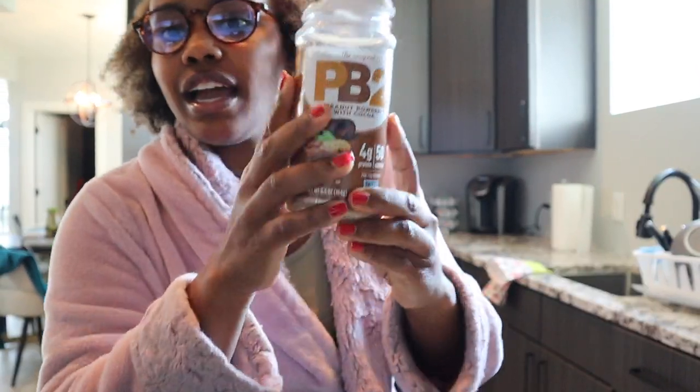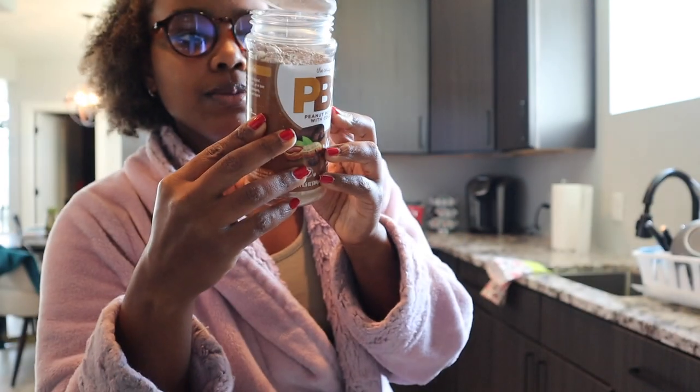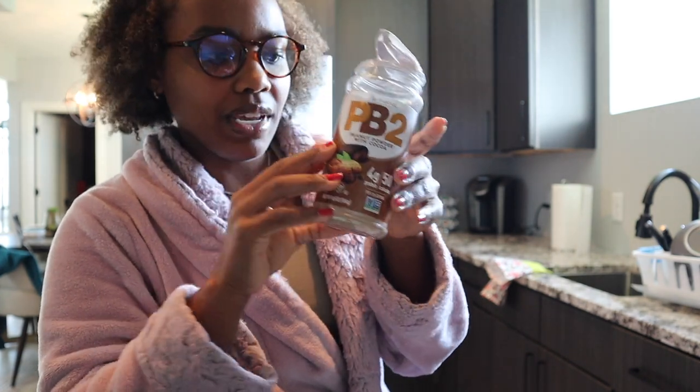Hi guys, it's like three o'clock. I almost forgot I was recording. I'm still doing school stuff, so I am hungry. I got this the other day at Walmart — the chocolate one — and I've never had this before. The only ingredients are roasted peanuts, sugar, cocoa, and salt. So I'm going to give this one a try.